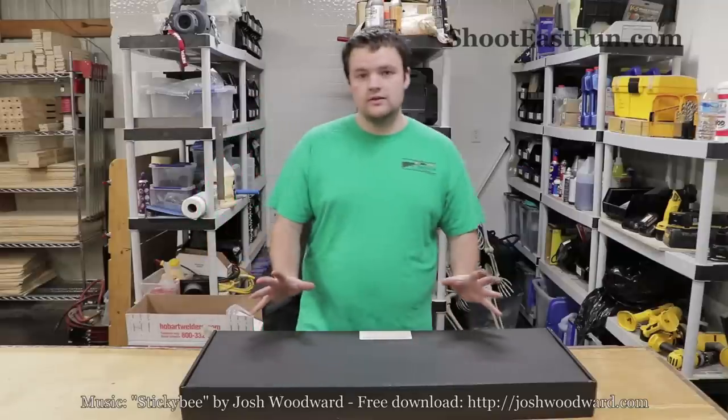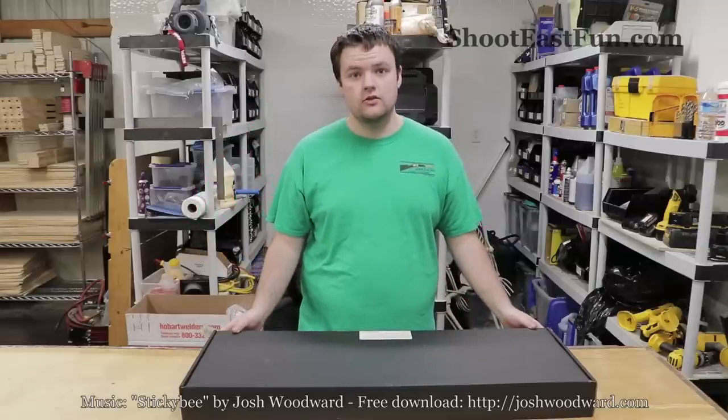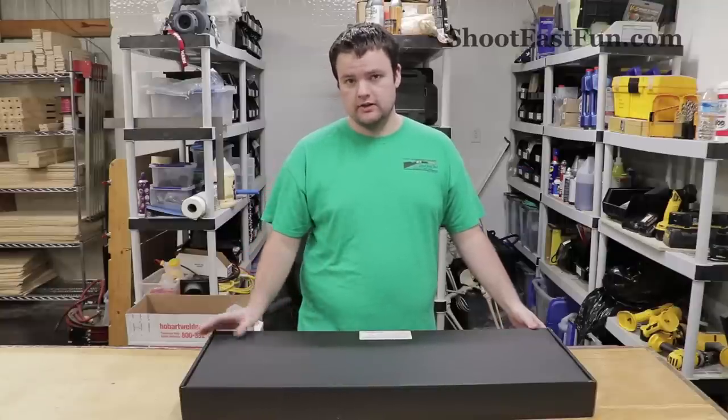Okay guys, so our friends at Airgun Depot sent us an Air Force Condor SS to review. So today I'm going to be taking and unboxing and assembling it.